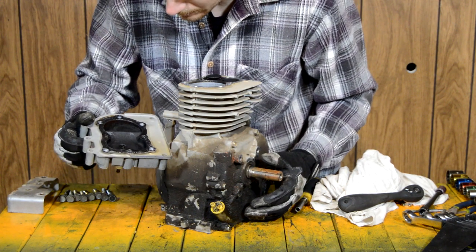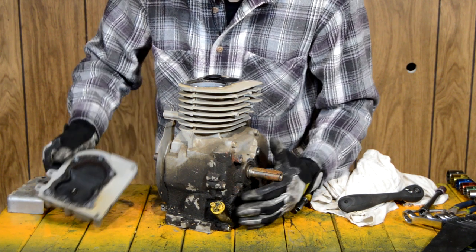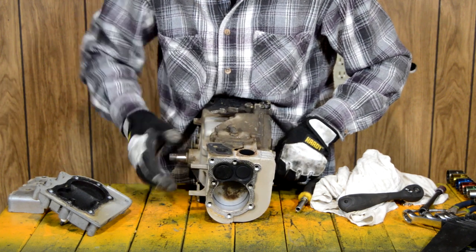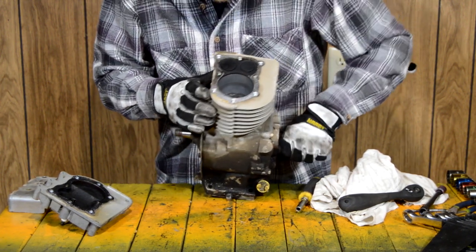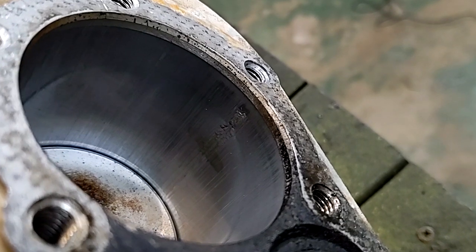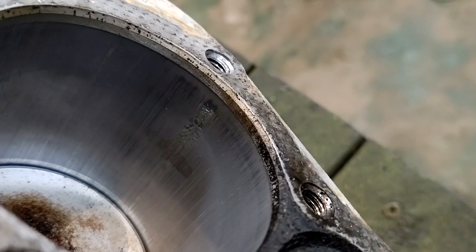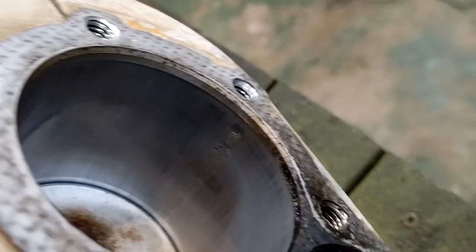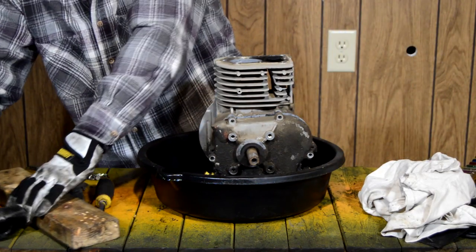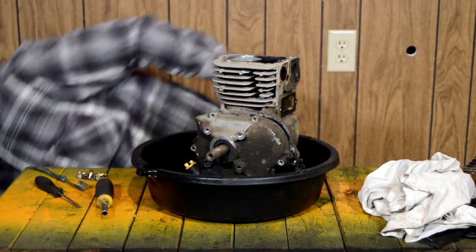We did not have a failure of the head gasket, so that's good. Carbon buildup is a lot less than I would have expected — there is plenty, mind you — but there lies the real issue. Here's a close-up of the cylinder. You can see all the scoring and you can see a little bit of aluminum that got hot and started melting off. I imagine this is due to the oil leak — it just got run out of oil. Always use wood so you don't mar your gasket seating surface.